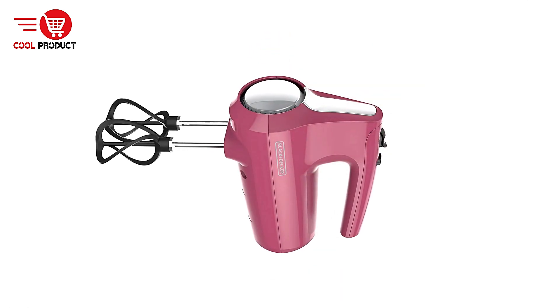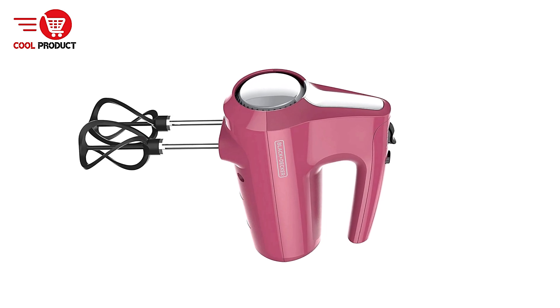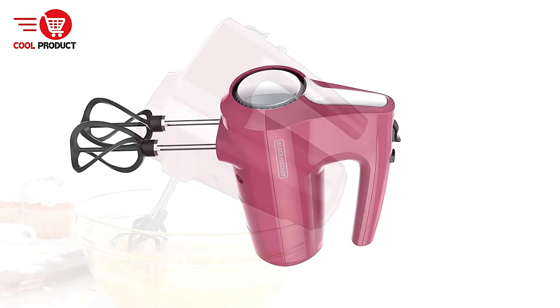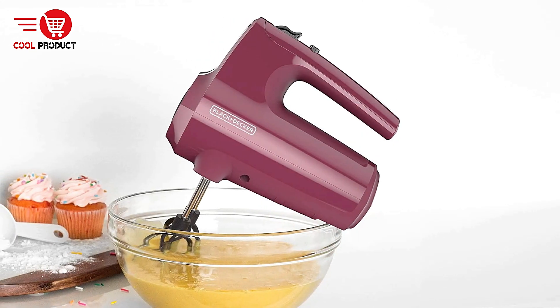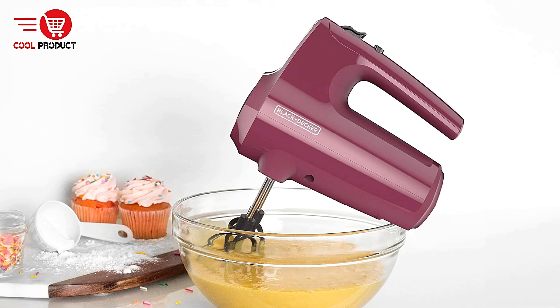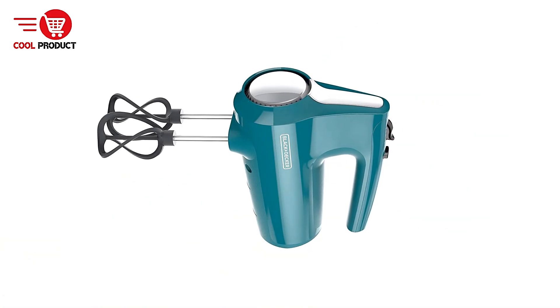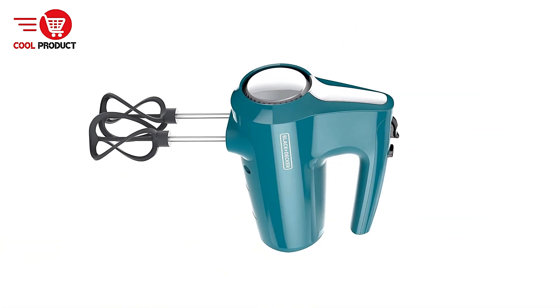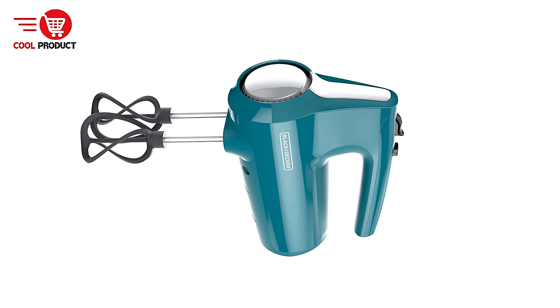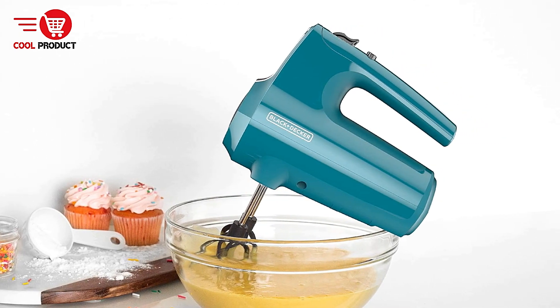Convenient Storage Case — the included snap-on storage case is an excellent addition, keeping all the attachments organized and minimizing clutter in your kitchen. It makes storage and accessibility easier compared to models where attachments can get lost. Versatile Attachments — in addition to the helix beaters, the mixer comes with dough hooks and a whisk, giving it the versatility to tackle a wide range of tasks like kneading dough, whipping cream, and mixing cake batter.